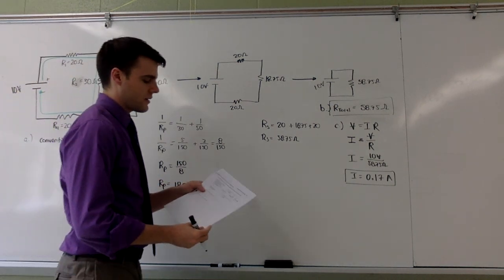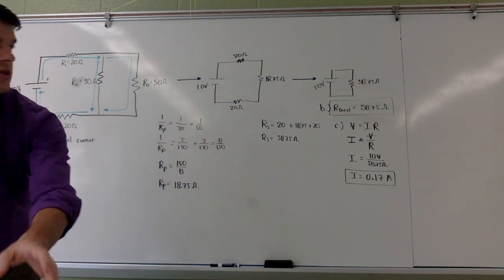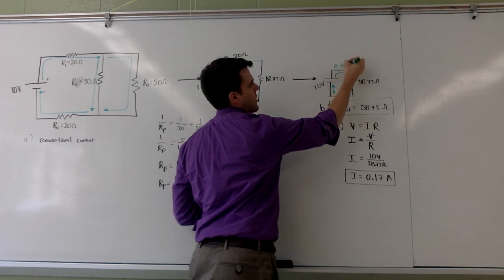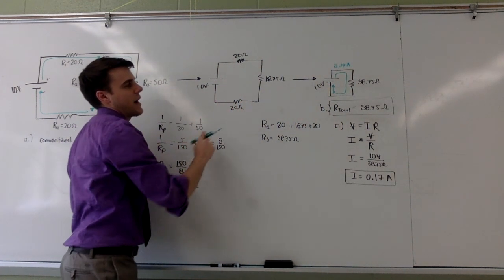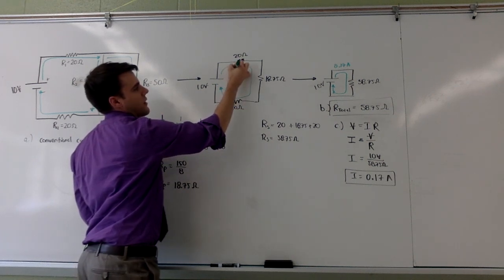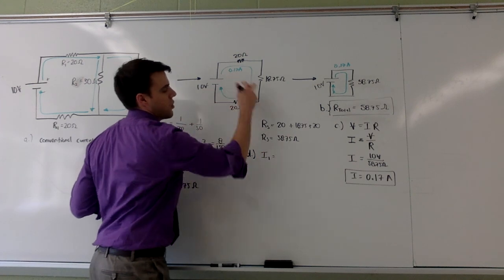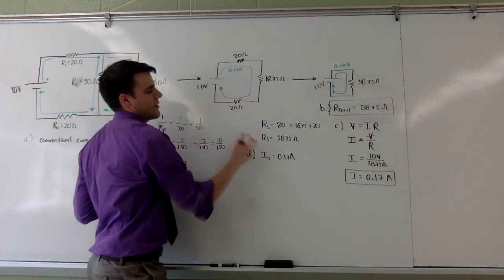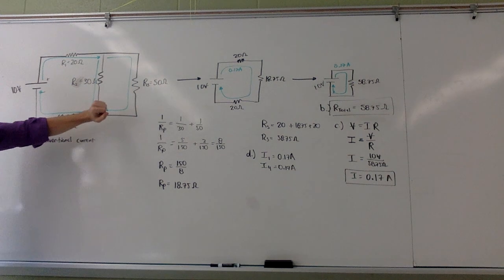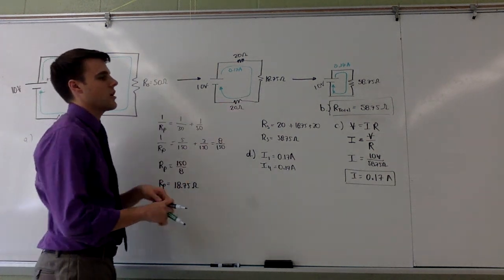Part D asks to calculate the current through each resistor. I'm going to take the current I just calculated and move backward through my simplifications. The current that comes out of the battery is zero point one seven amps. Because resistors one, the equivalent parallel resistor, and resistor four are all in series, the current through resistor one is zero point one seven amps and the current through resistor four is zero point one seven amps. However, the equivalent resistor represents the combination of resistors two and three, so I need to find the voltage across it.